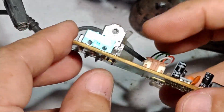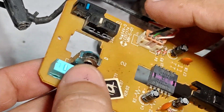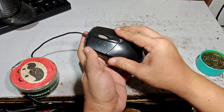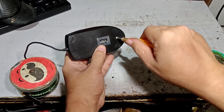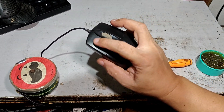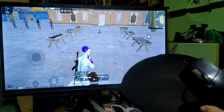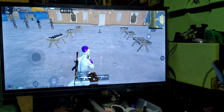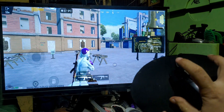There you go — the new switch is now installed. Let's now try our mouse. This is now our hot swappable mouse. Let's fire it up and see if it's working properly.